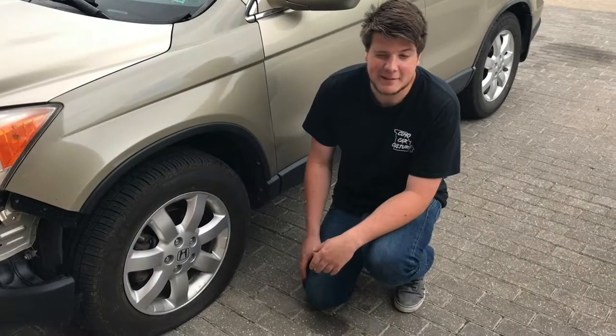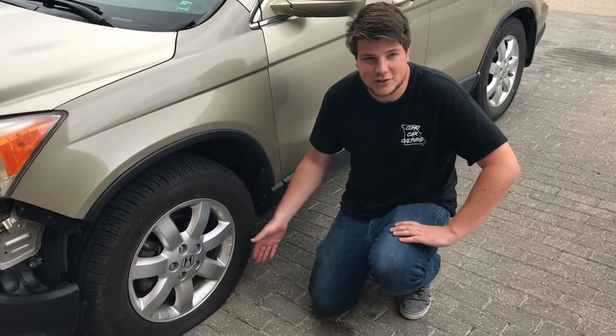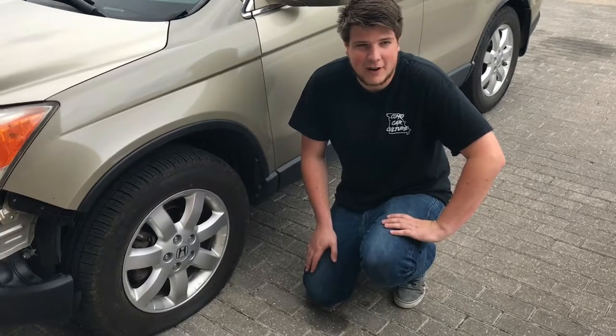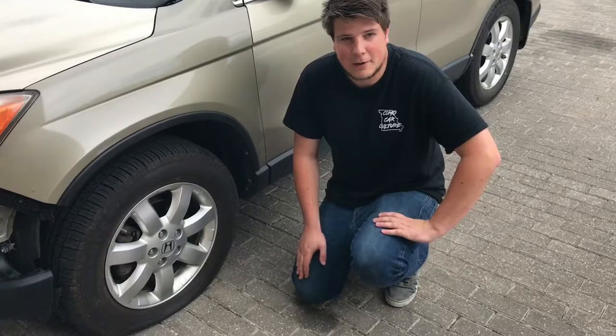A flat tire can happen anytime to anyone. It is essential to know the steps to safely and properly change your spare. Being a mechanic for over three years, one of the first things I was taught from my father was how to change a tire. Today I'll be showing you the proper steps on how to.